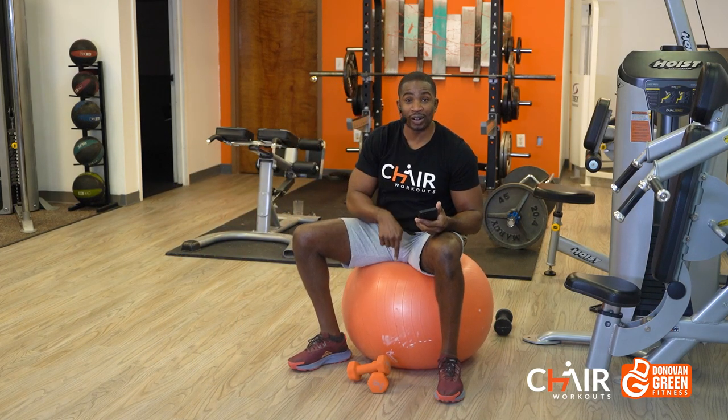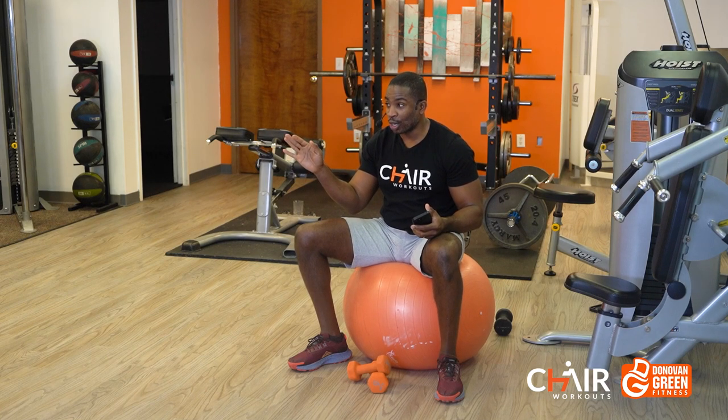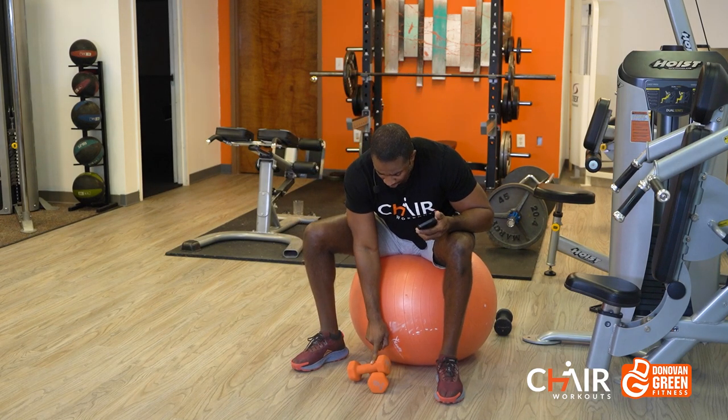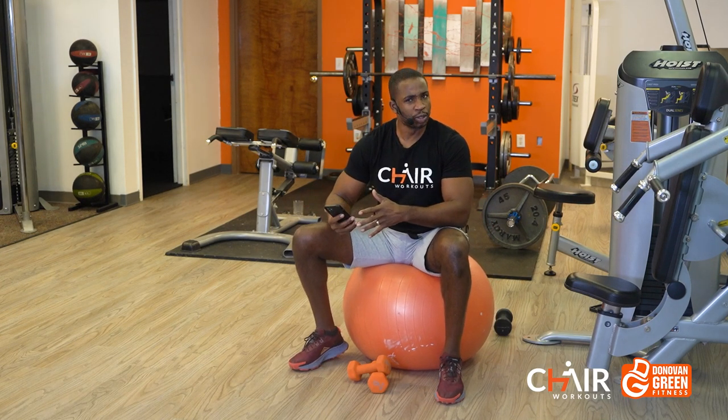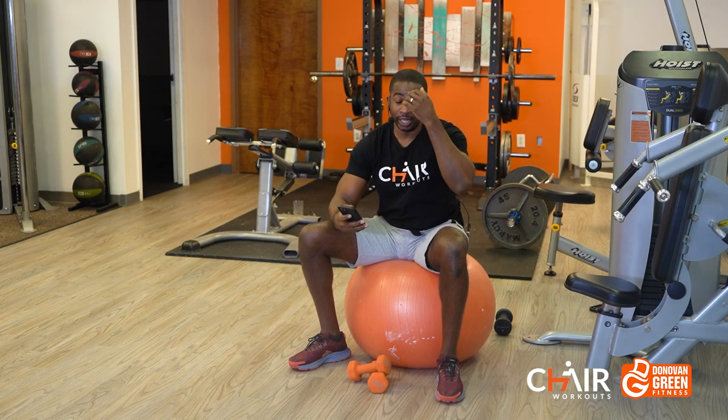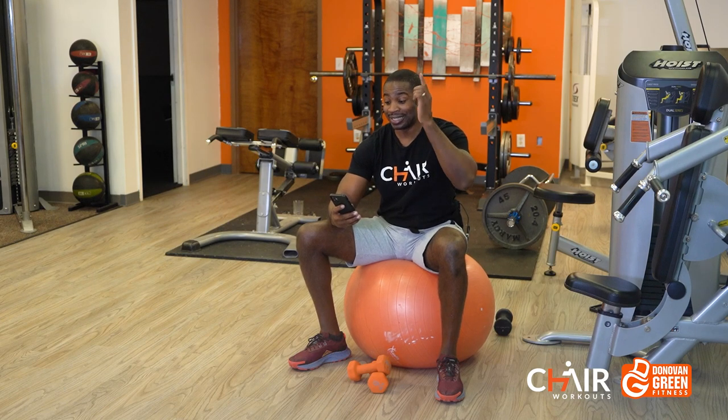If you're not good on the ball, please use the chair until you step your game up and get on the ball. I'm also using dumbbells. You can go as light as you want to, go as heavy as you want to. I'm using six-pounders because I've got like 15 more workouts to do today, but please, you challenge yourself.